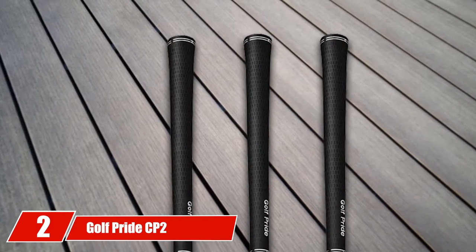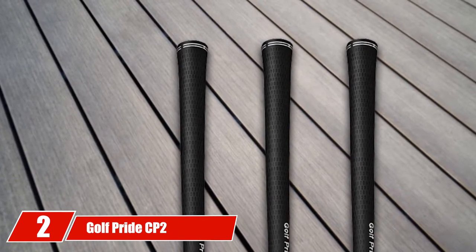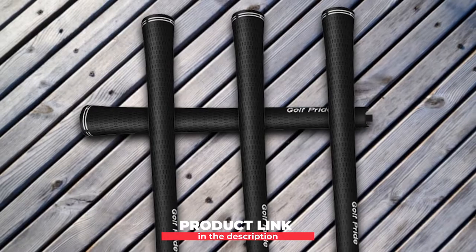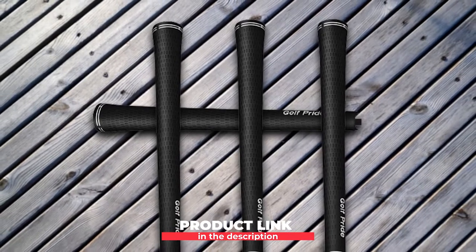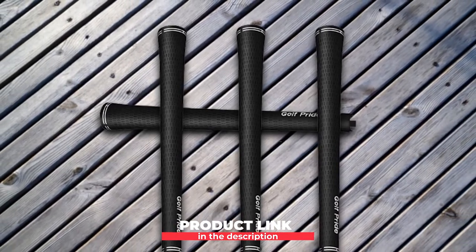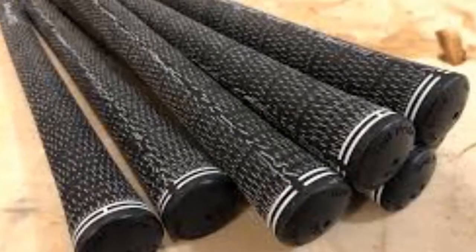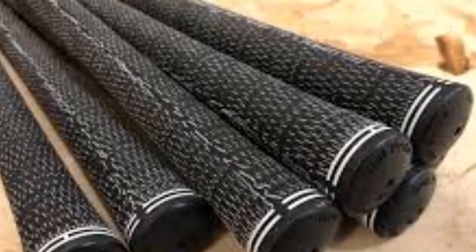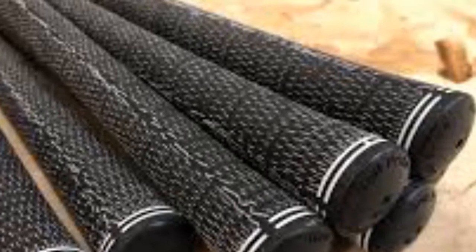Moving on to number 2, Golf Pride CP2 Wrap Golf Grips. Marketed as Golf Pride's softest grip to date, the CP2 Wrap comes with some nice features. The control cord is one of the most remarkable features of this grip — it's designed to stabilize your swing and reduce torque when your hands twist during the swing. Furthermore, the CP2 is made with a larger lower hand for increased comfort with lower grip pressure. There are very good reviews on these grips, and most golfers are very satisfied with the comfort levels.